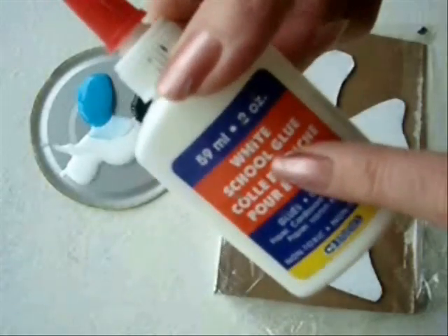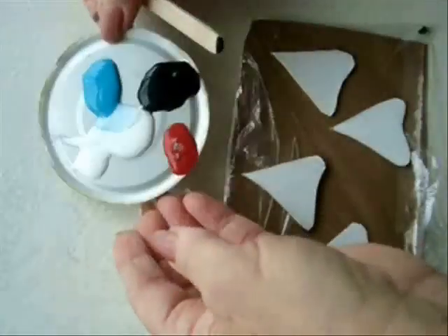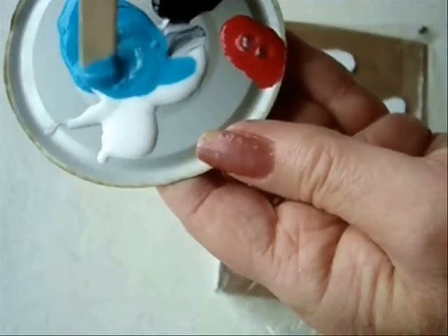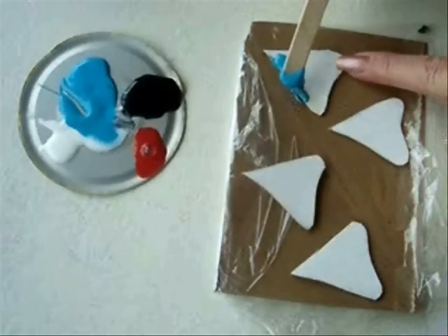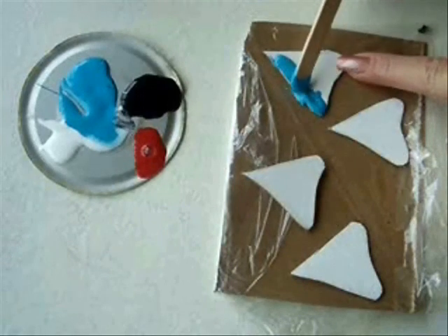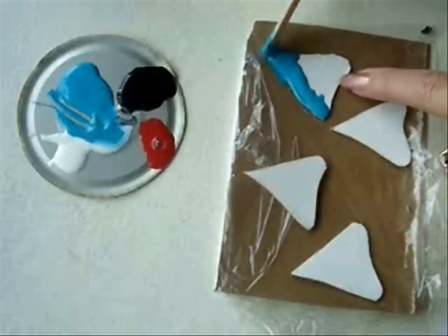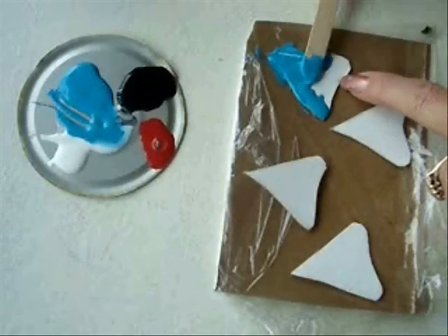Mix acrylic colors with white glue in approximately equal amounts. Apply it all to your shape, letting it seep around the edge of the cardboard. When this is dry, it's going to look like enamel.